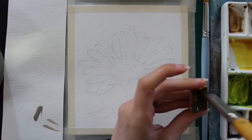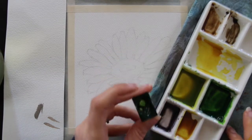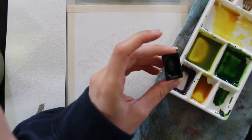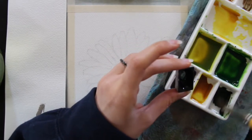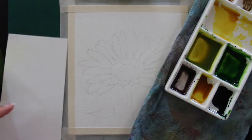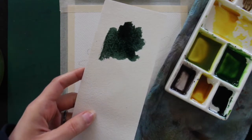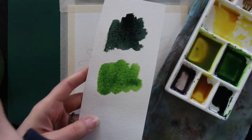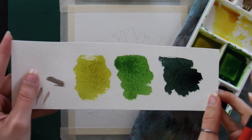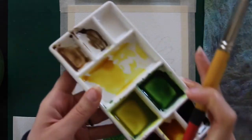The very first color mixtures I want to prepare are for my background, which we're going to paint wet-on-wet. We'll pre-wet the entire background with clean water and drop in color on that wet surface. It's important to have all color mixtures already prepared before pre-wetting the paper, because if you pre-wet first and then make your mixtures, the paper will start drying and you won't be able to create the effects you want. When working wet-on-wet, have your mixtures ready and know what you're going to do with them.